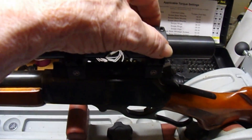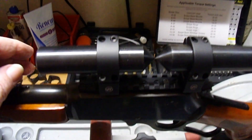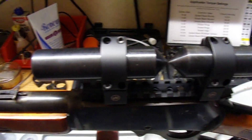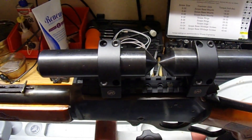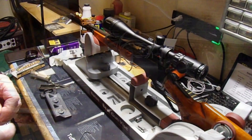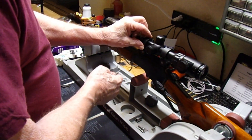These new rings usually just line up no problem — as you can see, it lines up with no problem whatsoever, point to point. Can't get any better than that. Now we're going to loosely mount our scope.